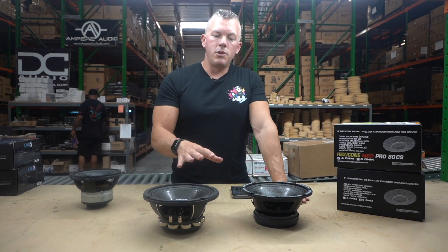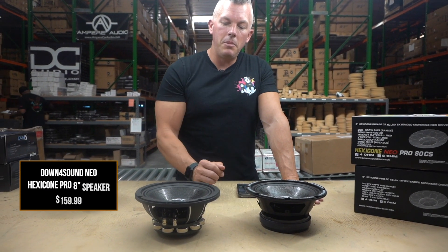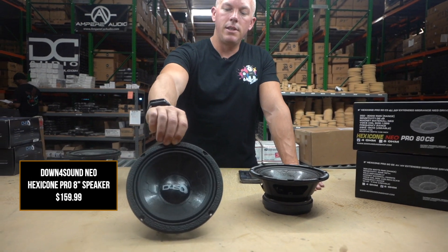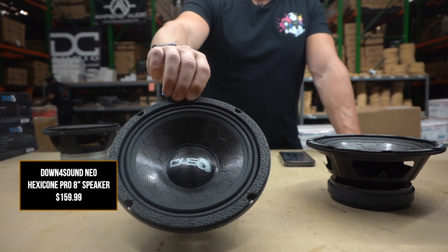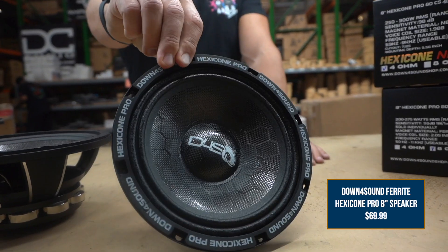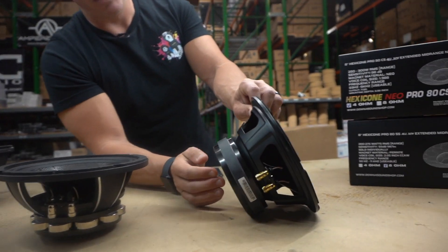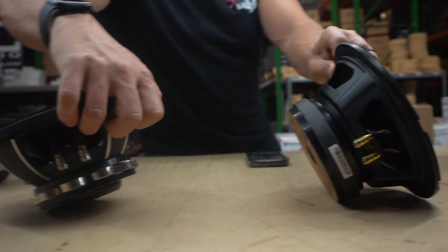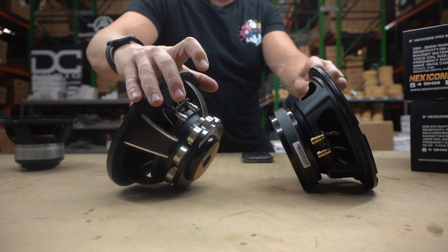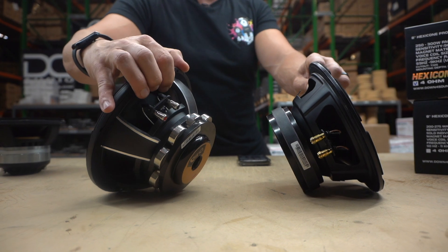To give you an idea of the price difference: the neo model is $160, whereas the ferrite model is $70. There's also a noticeable build quality difference — this ferrite one has a stamped steel basket while the neo's basket is way better. So the neo is your more premium offering.